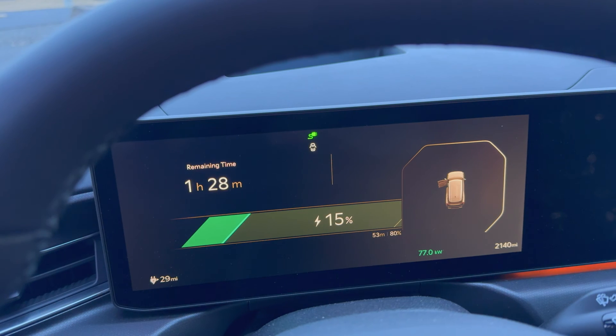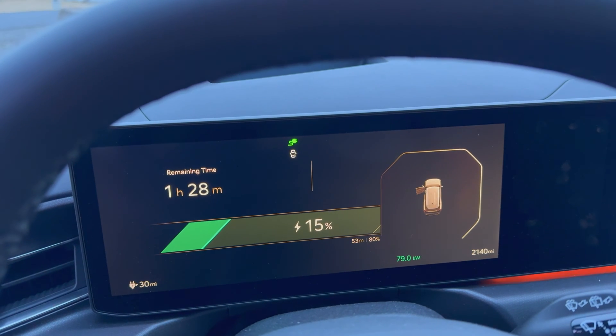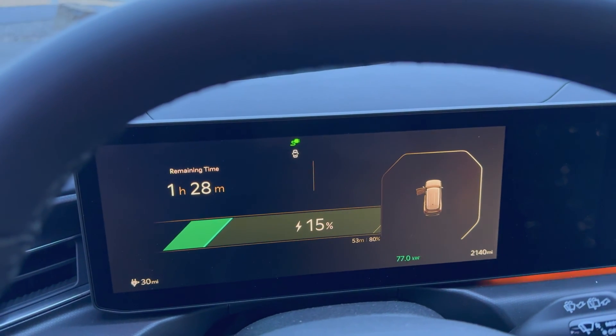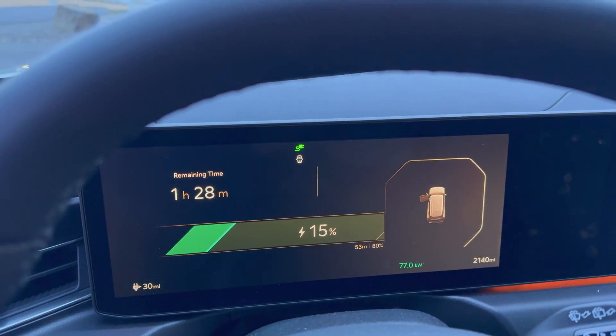It seems like this is where we're going to level off. This is better than what I saw with the Ioniq 5 last time, but still not good. I did preheat the battery on the way here and it preheated to completion, so the battery is plenty warm. We should be getting 200 kilowatts right now, not 78. I'm going to sit in the car and wait to see if anything changes, and talk about why we might be having this issue.